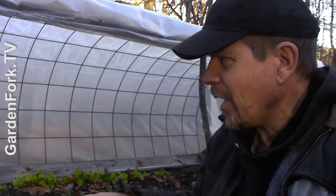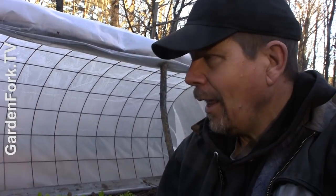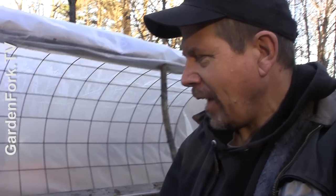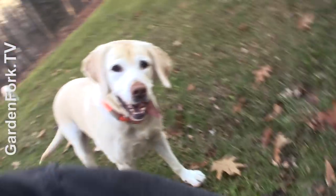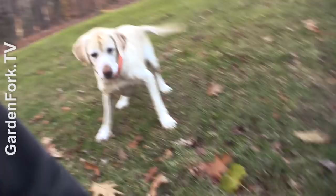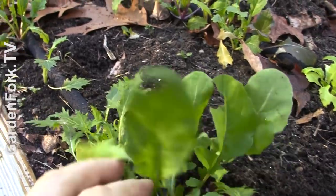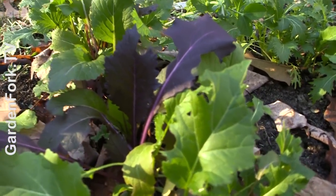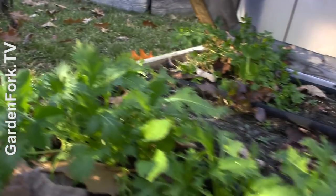So this is a mix of a bunch of lettuce seed packets I had — from Fedco and a couple I just bought at the store. I just laid this in and what's coming up are arugula. This looks like mizuna. A little cabbage, maybe? How cool.